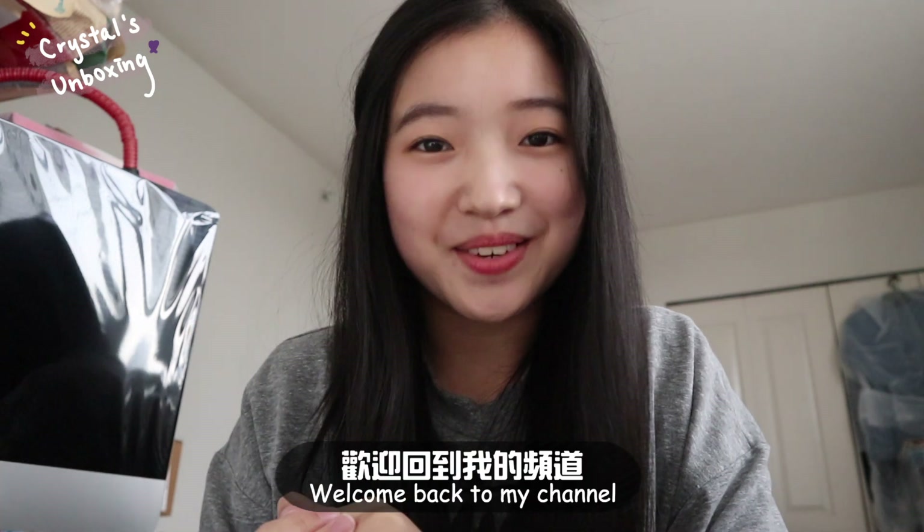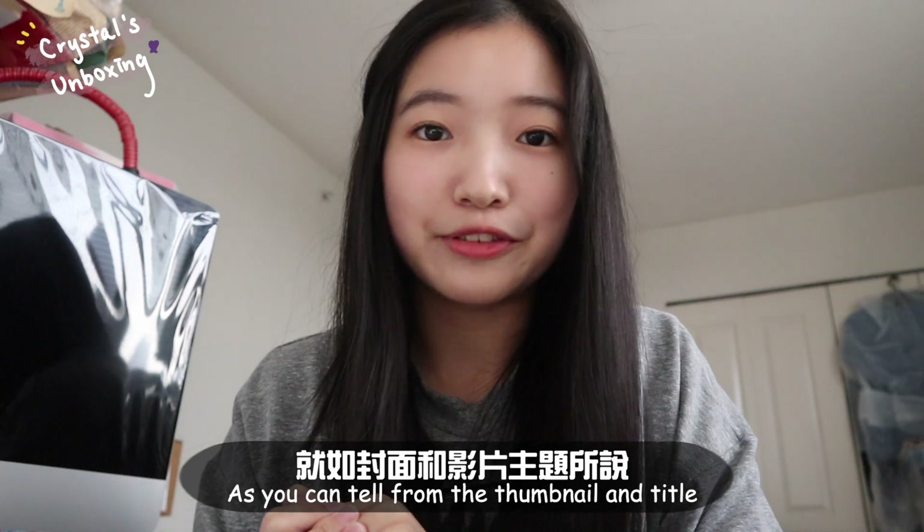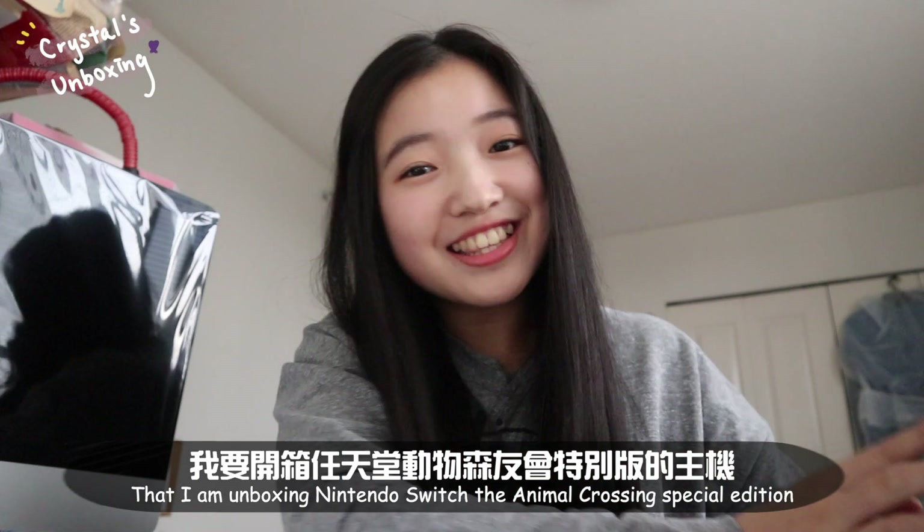Hello everyone, my name is Crystal and welcome back to my channel. Today is an unboxing video, as you guys can tell from the thumbnail and the title — I am unboxing the Nintendo Switch Animal Crossing Special Edition.